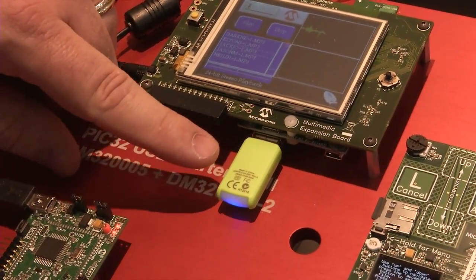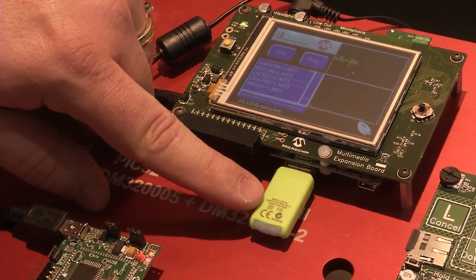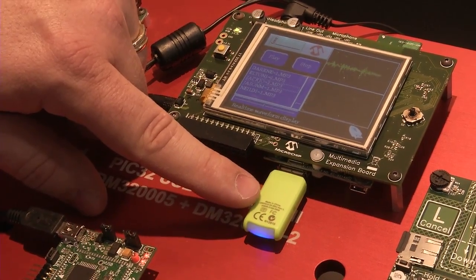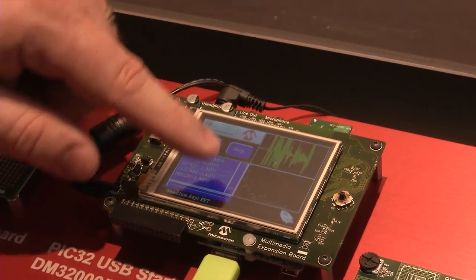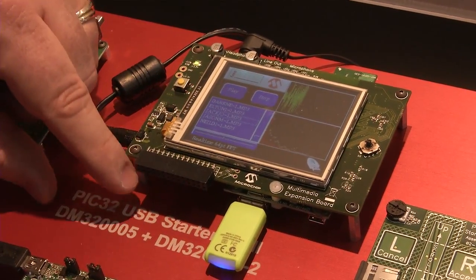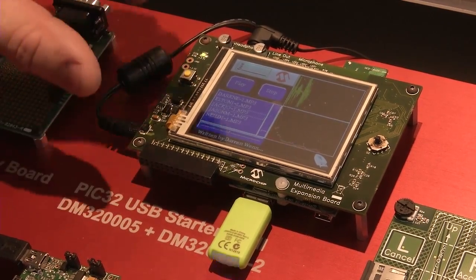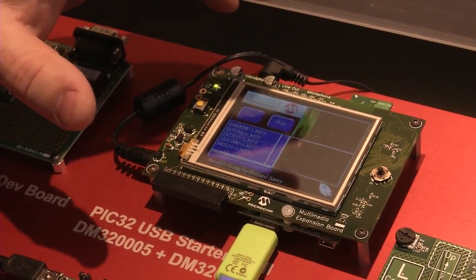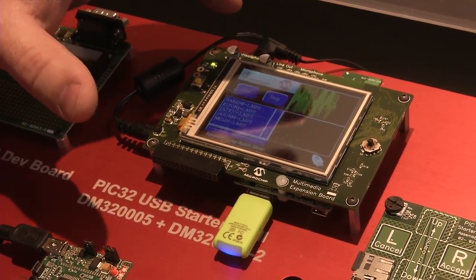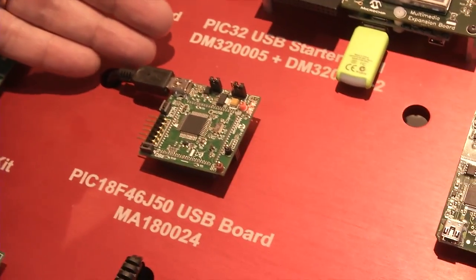Most importantly, you can see the file is actually coming from the USB drive right here. The PIC32 is acting as a USB host, reading the file from there, playing back the audio, and actually performing a 64-point FFT on the information as well. So it's a very high performance application — doing graphics and USB simultaneously while playing back music. A great building block for multimedia applications.